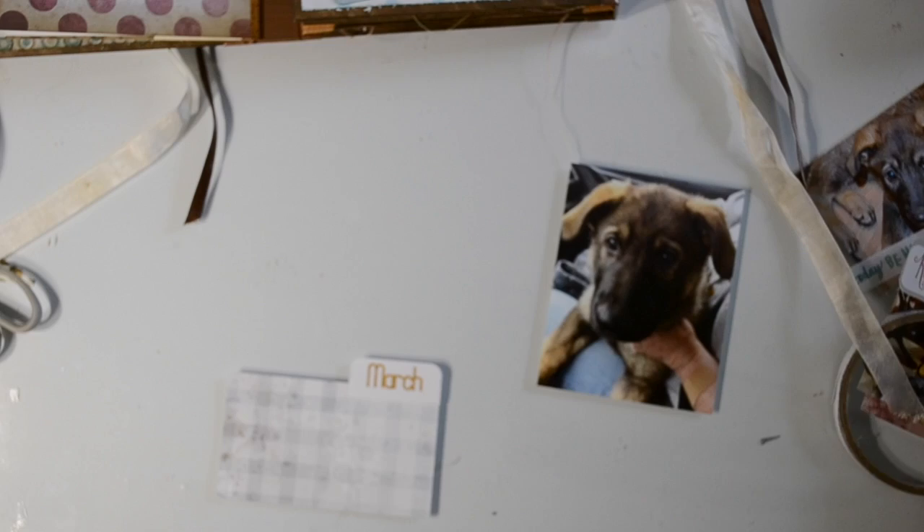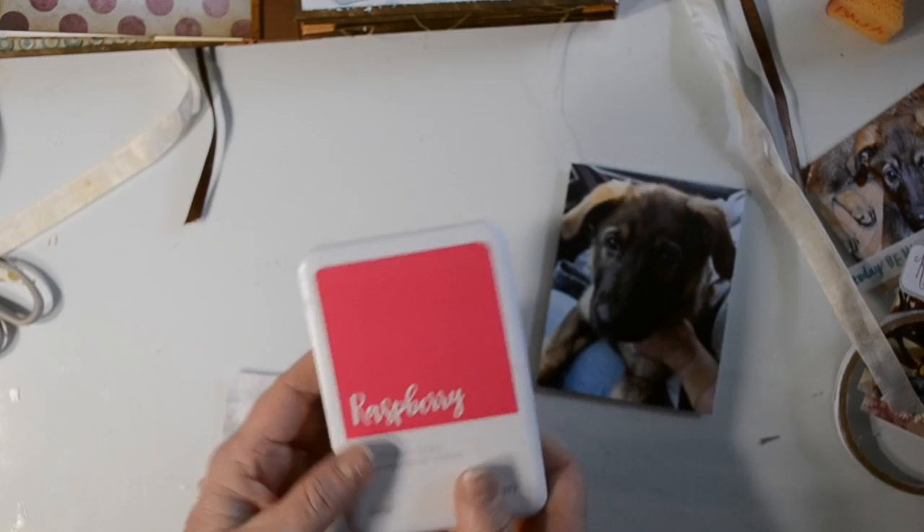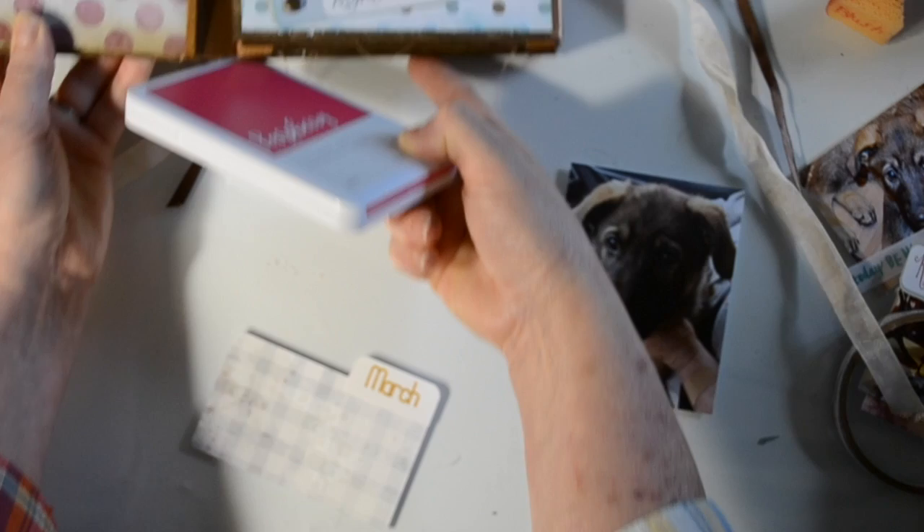This is a little note card — an index card, rather. The little 'March' label I just did on my Cricut, doing a writing cut. I simply typed in 'March' and put it on that shape. Now I'm going to take some raspberry ink to match the color in these Polka Doodles papers and run it around the actual March label and also around the index card.